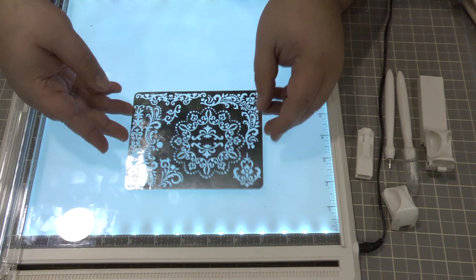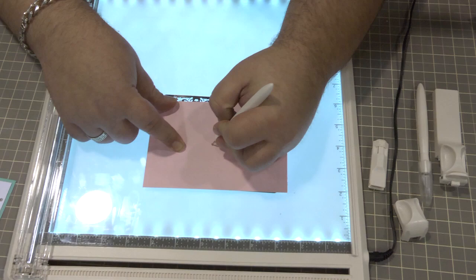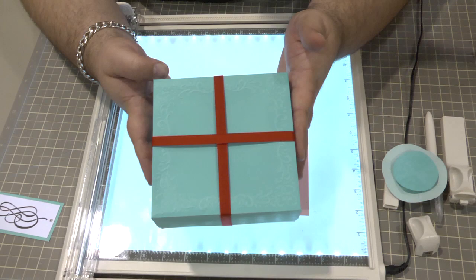The last element that comes with the station is a metal stencil and a stylus. You simply lay your paper over the stencil with the light box feature turned on, then use the stylus to go around and create your design. Here's an example of a card and box with the design done completely around — you can see how fine the detail gets.